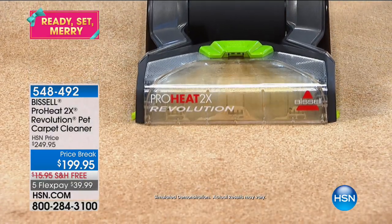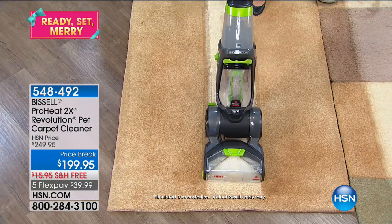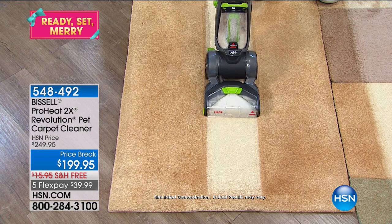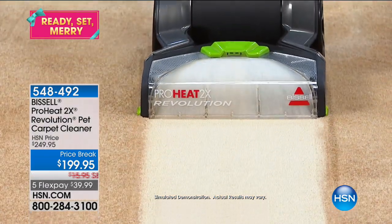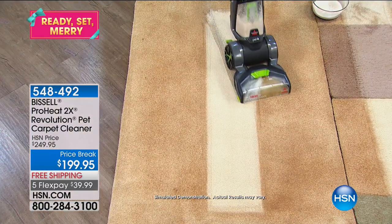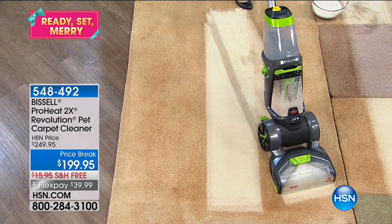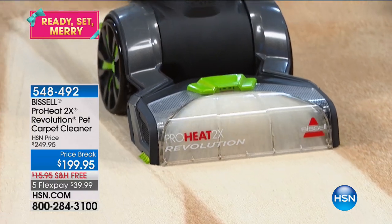Imagine having this powerful suction and deep cleaning, never having to rent that icky machine again from the hardware store or hiring a professional. We're seeing all the holiday decorations — it's right around the corner. This is one of those things you want to have at home so you can start cleaning your house and make the holidays the easiest ones you've ever had.